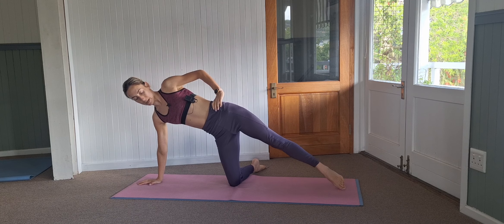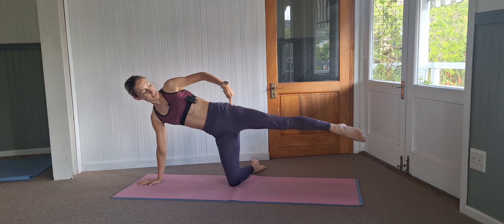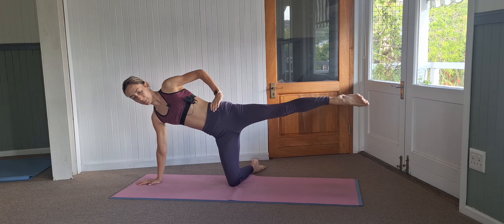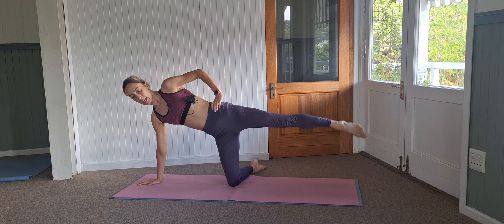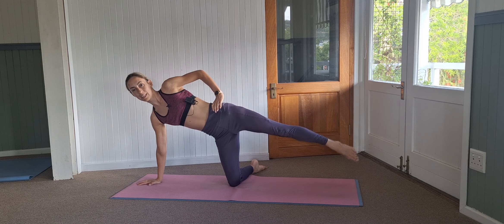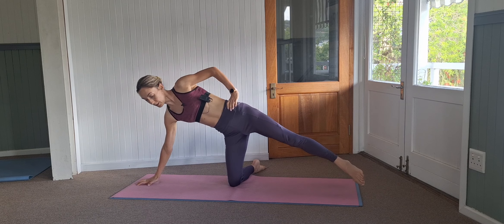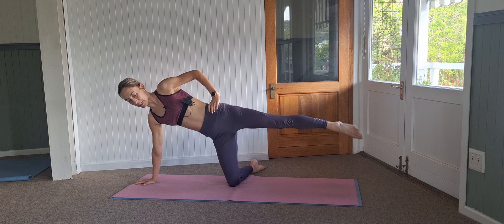Straight leg can lift up and tuck back down, squeezing tightly, focusing on that hip. And we hold it for 10, 9, and 8, 7, 6, 5, 4, 3, 2, and 1.